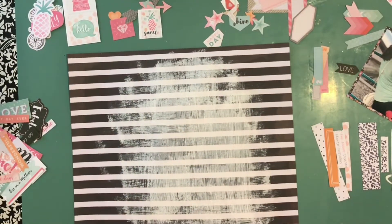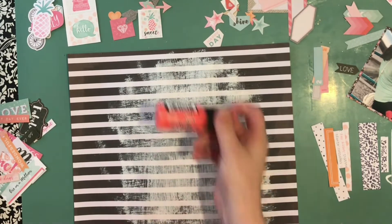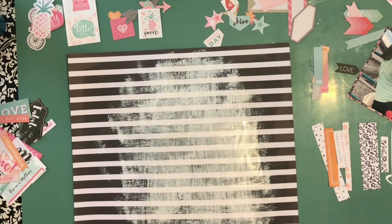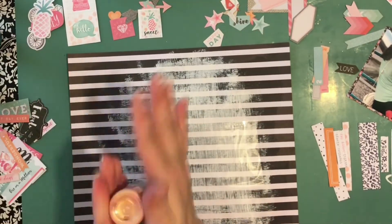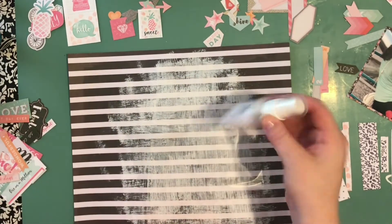I have two collections in my stash and I have used probably most of each, so I combined them. To be quite honest, I don't know which papers came from which collection, but they're so similar in color scheme that I don't think it'd be a problem to mix them together.